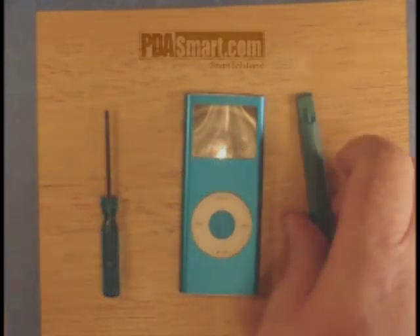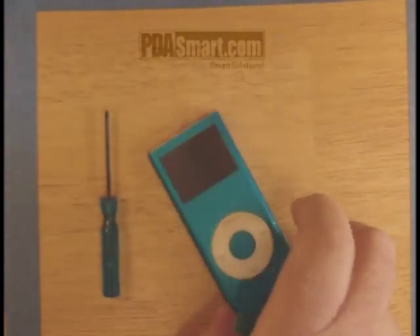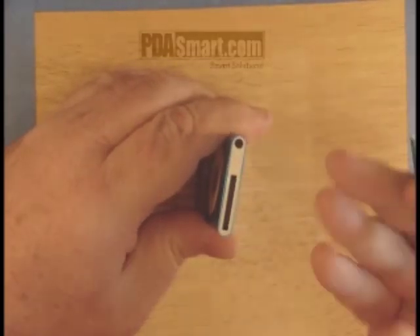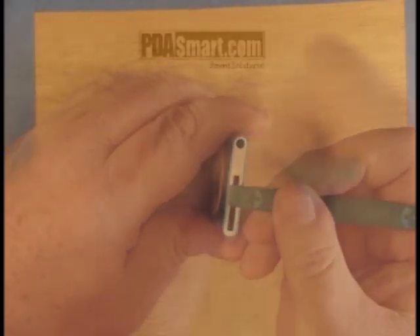This is the iPod Nano second generation. To open it, we will use the pry tool and very carefully pry off both end caps, first the bottom and then the top.